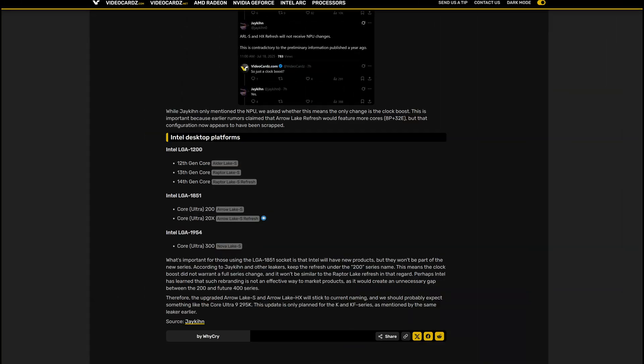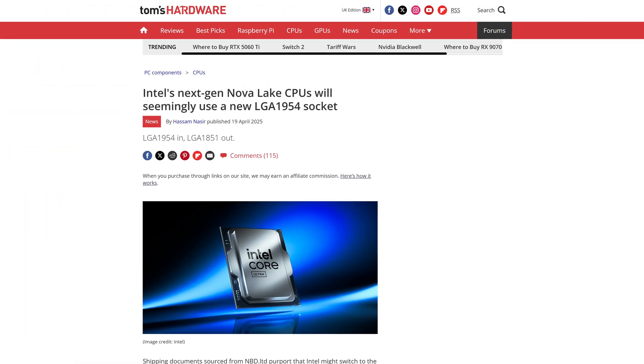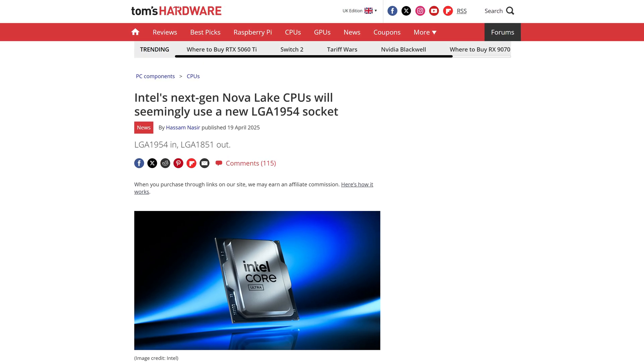Now granted, it looks like Intel themselves know this isn't a proper new generation, given how they won't be called Core Ultra 300 — that honour is reserved for Nova Lake. These will just continue to be called 200-something, and they'll also continue to use the same socket. A small but rather rotten victory for those that have bought into LGA 1851, given how this will be the only generational upgrade you get for this platform.